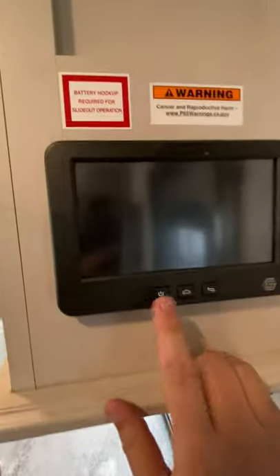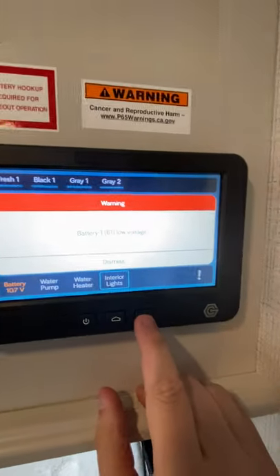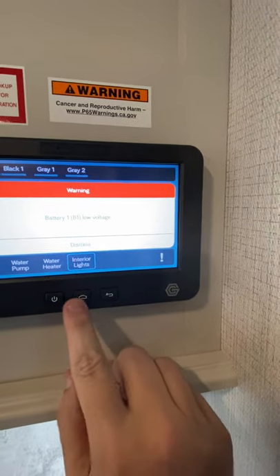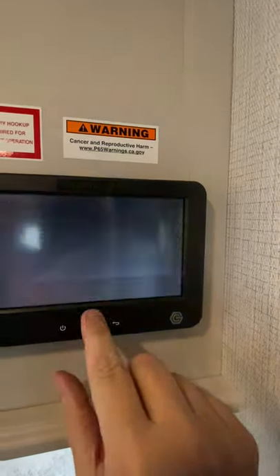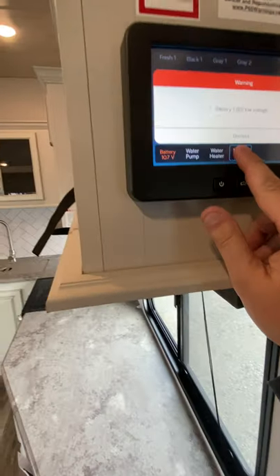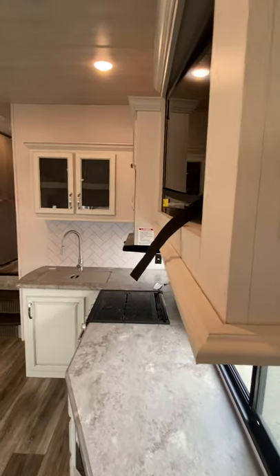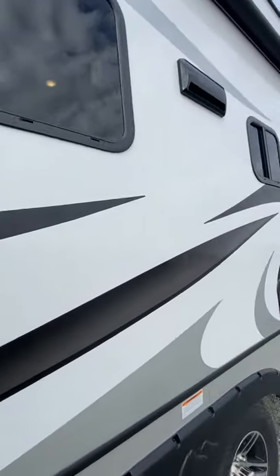The brain of the operation here is going to be your In-Command system. I've got my battery pack on it, so it's just saying the voltage is a little bit low. I will send over a separate video on how to operate that, Corey. It's pretty straightforward, and all of those systems are the same for the In-Command. We're going to head outside now.